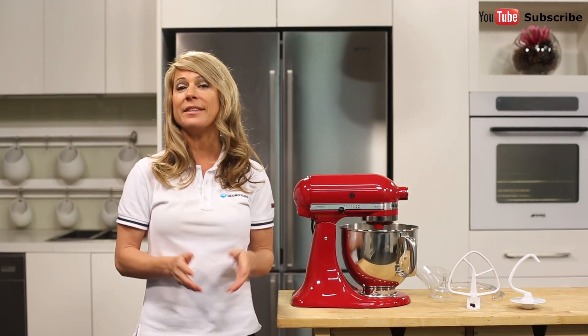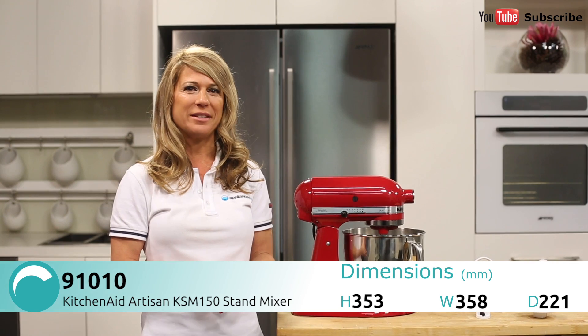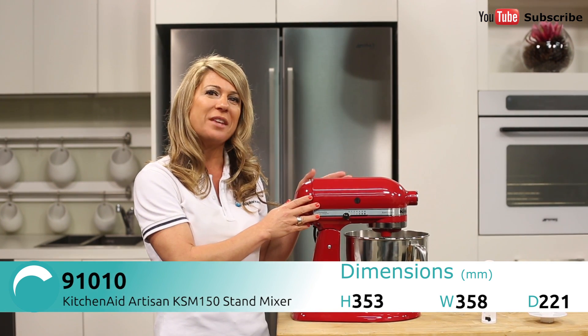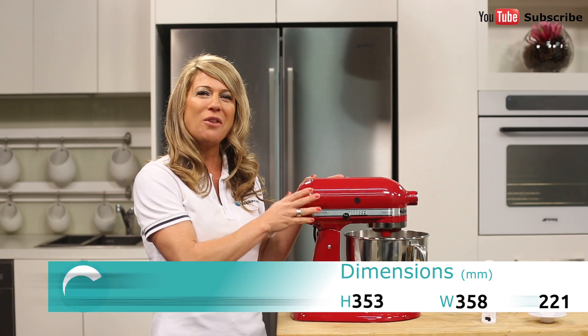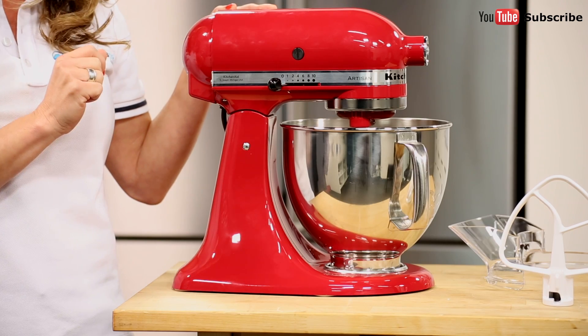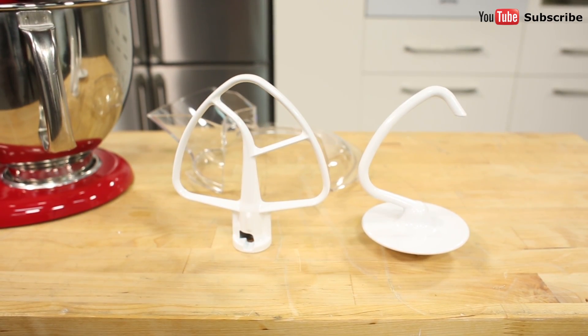Hi, I'm Mel from Appliances Online and this is the KitchenAid Artisan, the KSM 150 Stand Mixer. This mixer is finished in a beautiful red and its design can help to save you time and effort while perfectly combining your ingredients. Every part of the machine, from the built-in bowl to the motor to the mixing attachments, has been made with ease of use in mind.